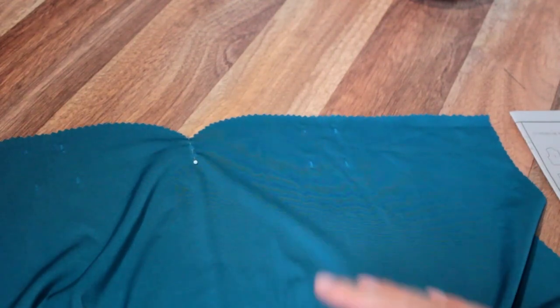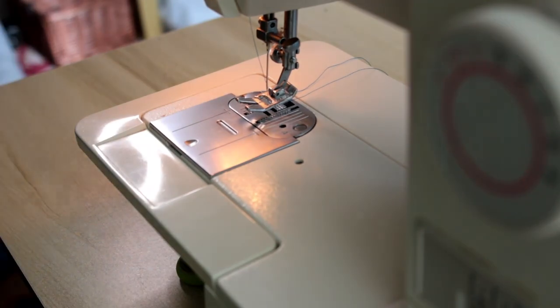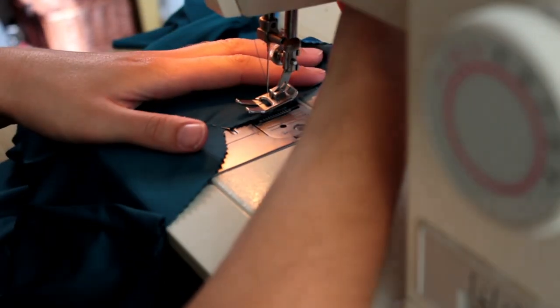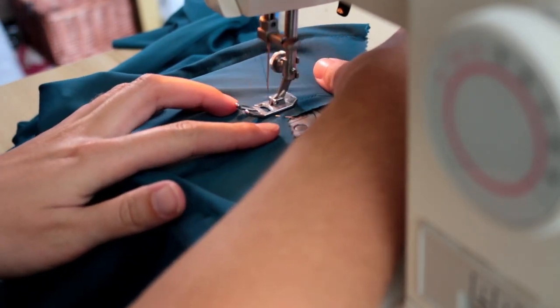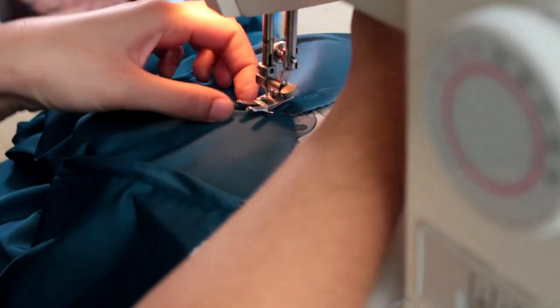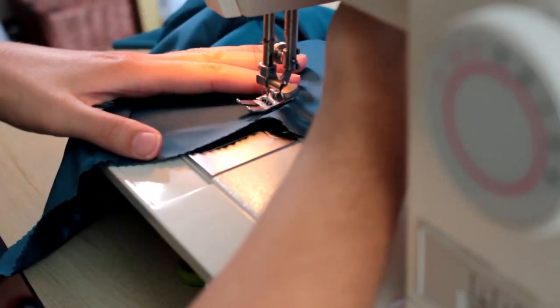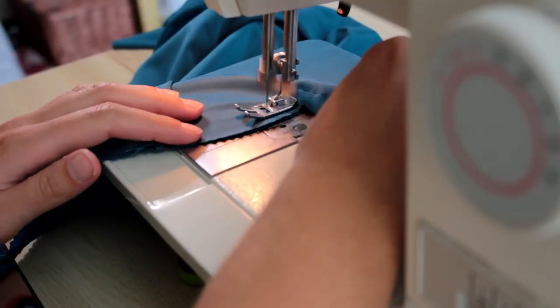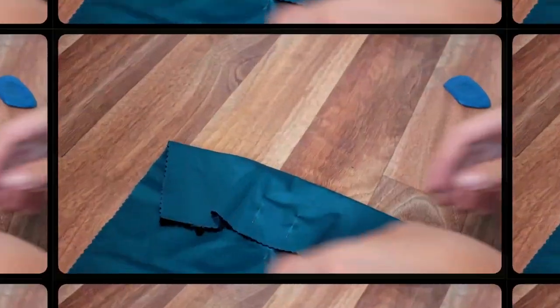To make up the stay stitch, choose a straight stitch and go round back and front neck edge, front lower edge where the waist seam would be. While we're stay stitching we're going to reinforce the front skirt at the centre front, ensuring we stop at the small marked dot and pivot the machine to get that crisp point edge. Then clip once straight down the centre front to the stitch line.